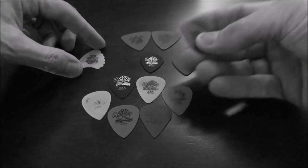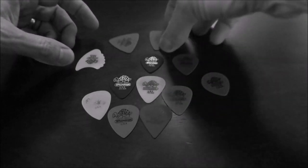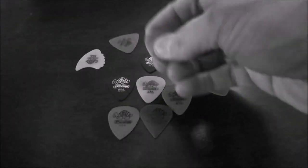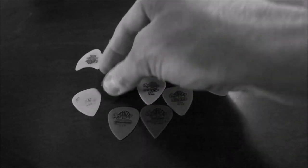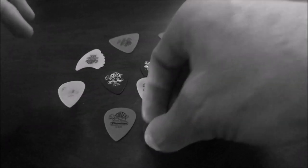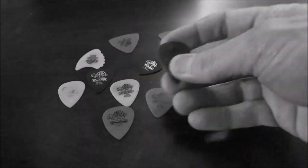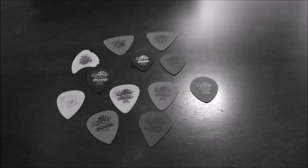This one's kind of stiff and that one's kind of stiff. This one's a little more flexible, and this one's real flexible. This one here is pretty flexible too. Take a look at this purple one — that one's real stiff. So there you have it: different colors, different shapes, different thicknesses. This is kind of a standard-looking pick.